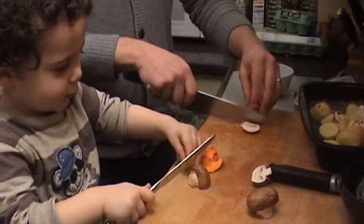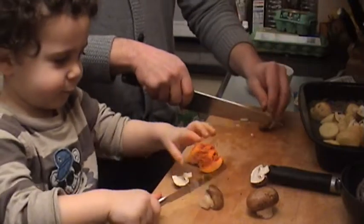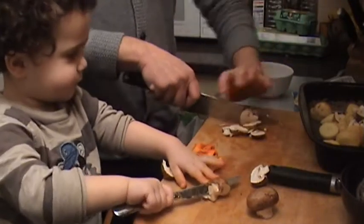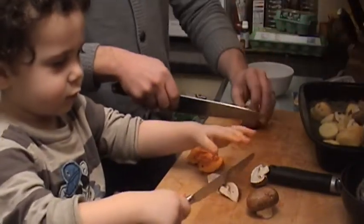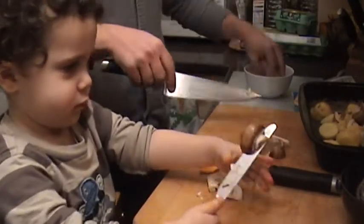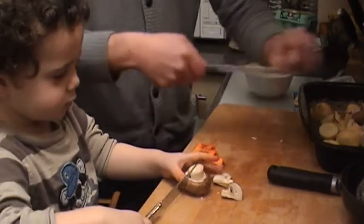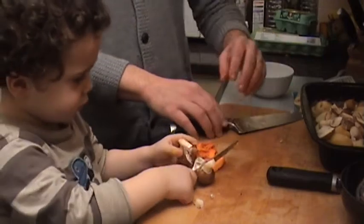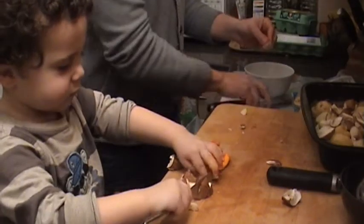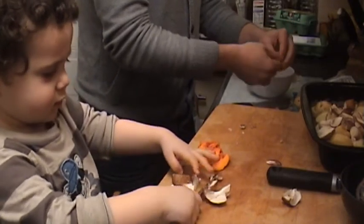You cut the mushroom — you are doing it beautifully! Cut it into lots of bits for me. When they're cut, put them in the dish. It is really clever, but can you not wave the knife around? Okay, so we've got our potatoes and our mushrooms all in the dish.